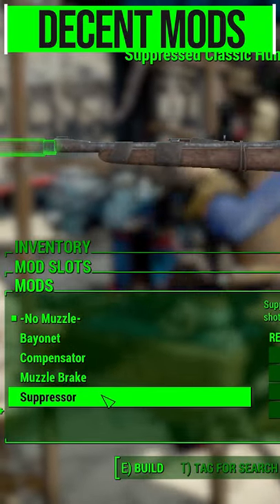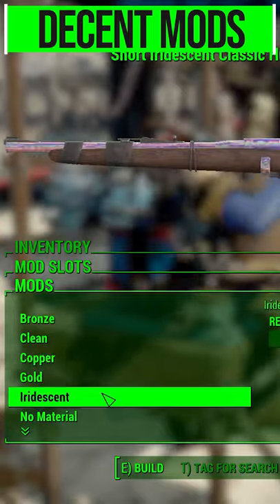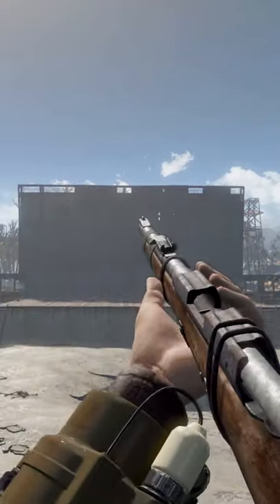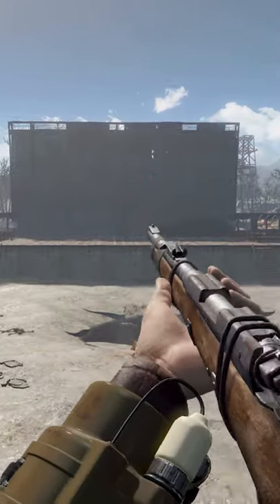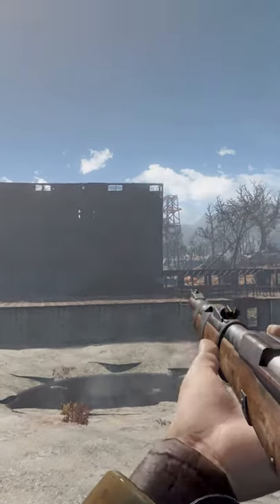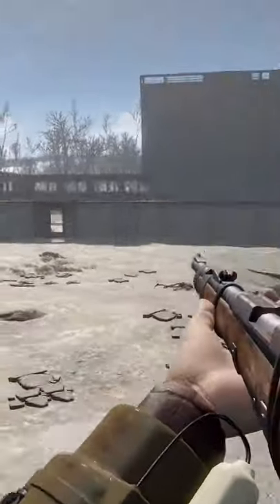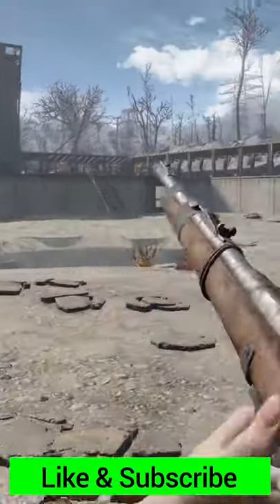My personal favorite is the texture category, so you can change up the materials on this thing. Beyond that, it is a lovely bolt-action hunting rifle for you to enjoy in the world. You'll be able to find it anywhere you can find a normal hunting rifle, and of course can be bought in stores.